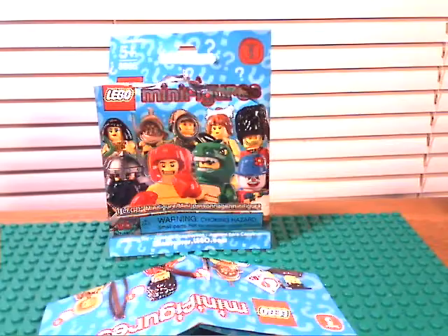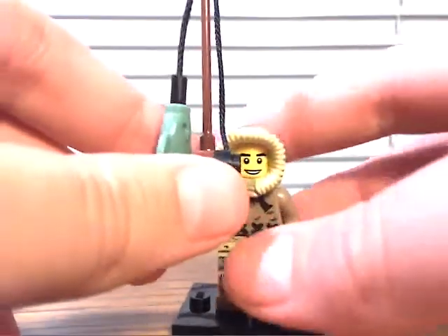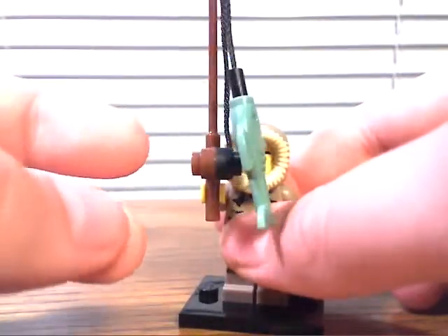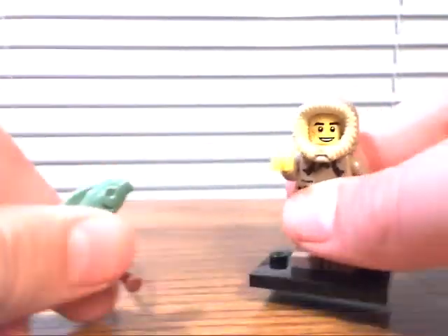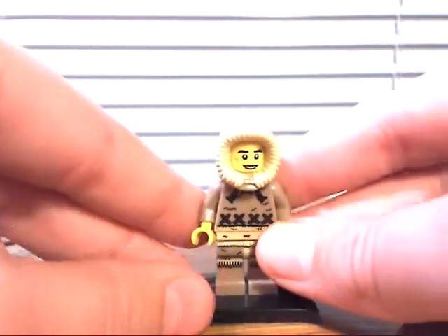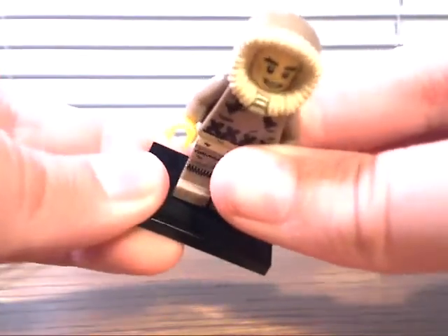So let's just get straight to the review. Here's the Ice Fisherman. Let's start out with — he has a fishing rod, a fishing pole, with a fish rod rope. Here's the actual figure. I cannot talk, but he is on the stand.